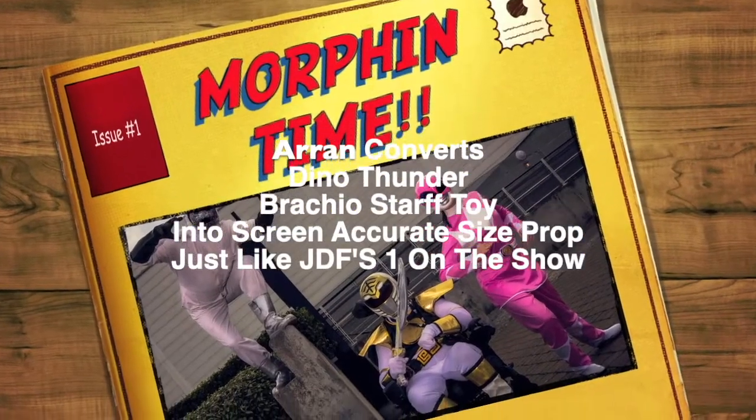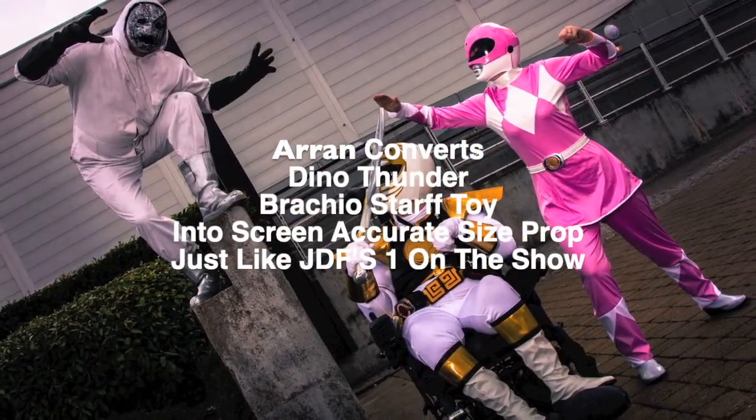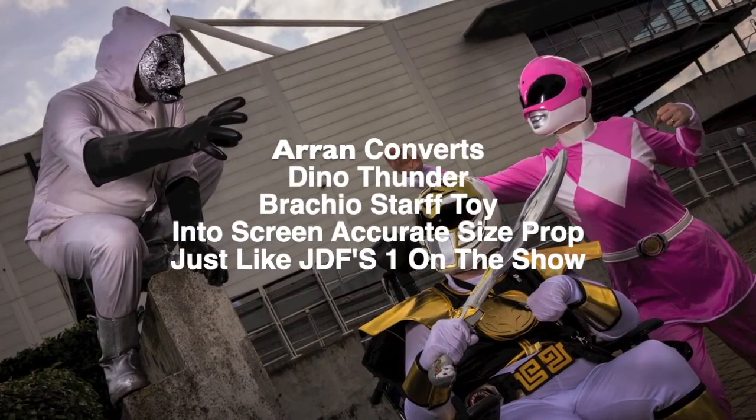Dino Rangers roar! Power Rangers score! Save us from these evil forces! Dino Rangers! Dino Thunder! Victory is ours forevermore!